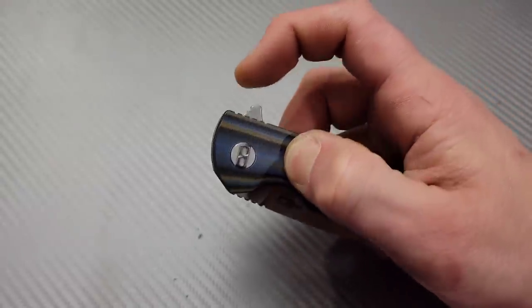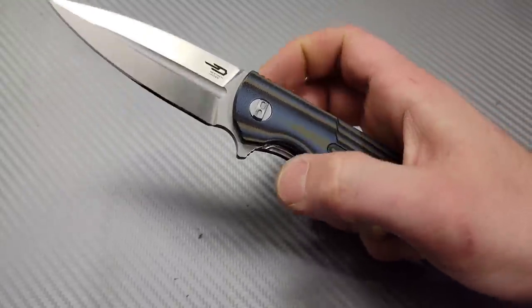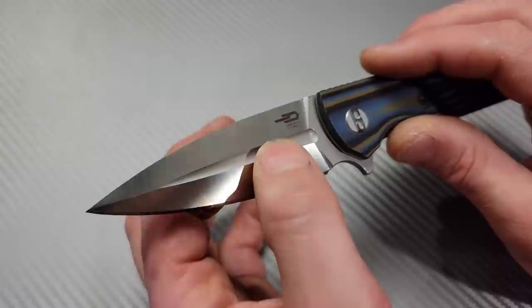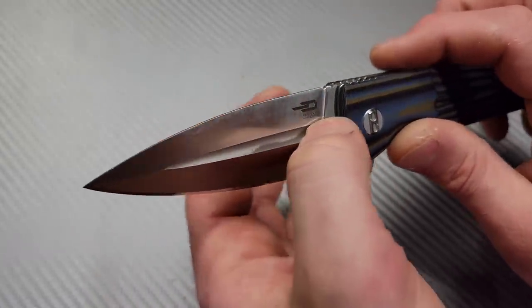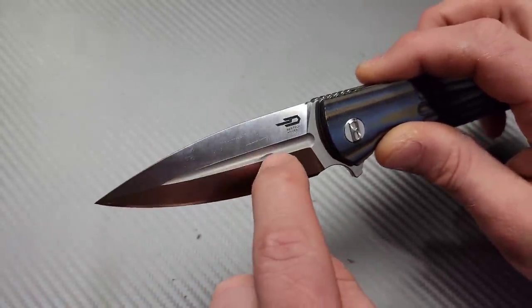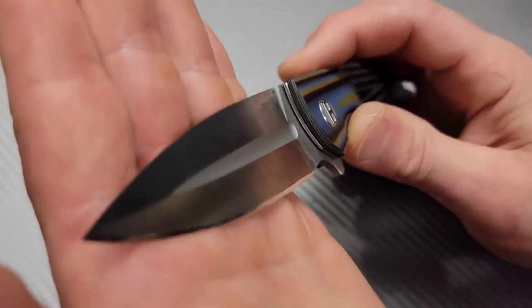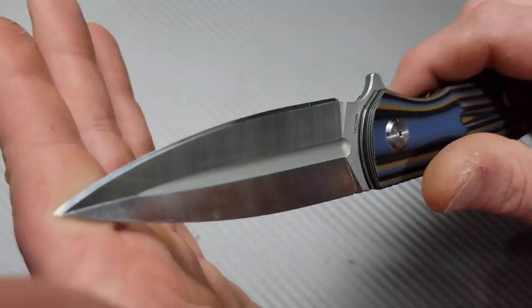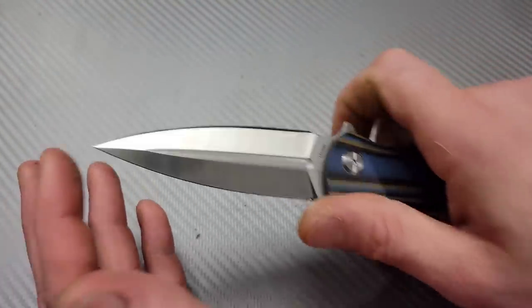The flipper tab has nice jimping. The detent and the brake is really crisp. Very nice. Now the spear point blade — you're not going to get the best geometry out of a blade like this because the thickest point is the center and then it has to drop from that point to the edge. So you can see how big the edge bevel is.